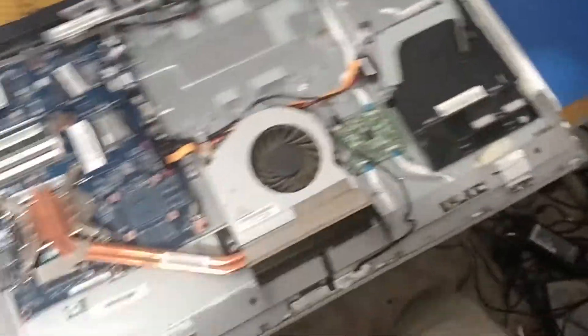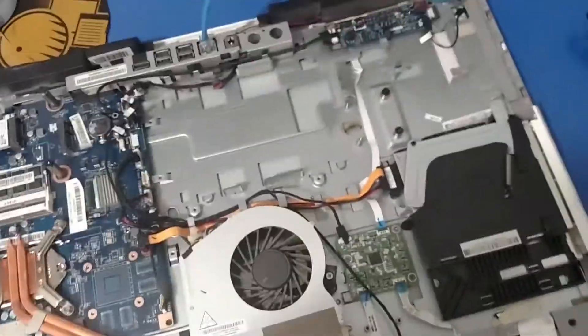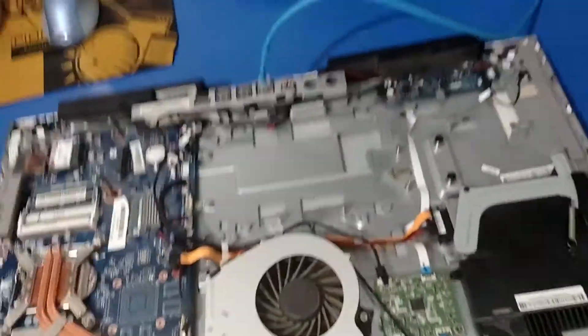A lot of times pawn shops will sell computers that come back as returns or just didn't work, because they warranty their stuff. I bought it — it says 'as is, fried,' $10. I figured at least I could get the RAM or something out of it.